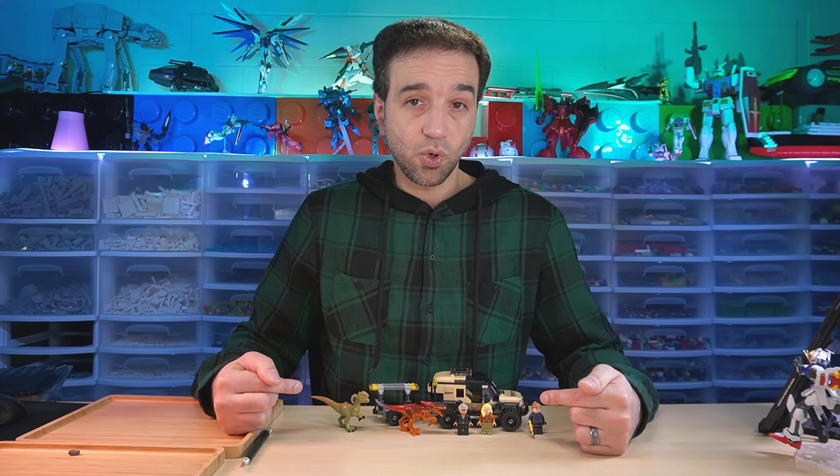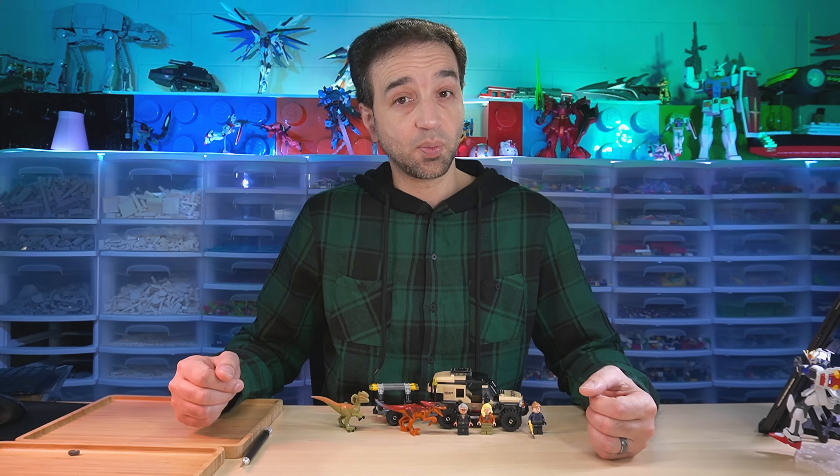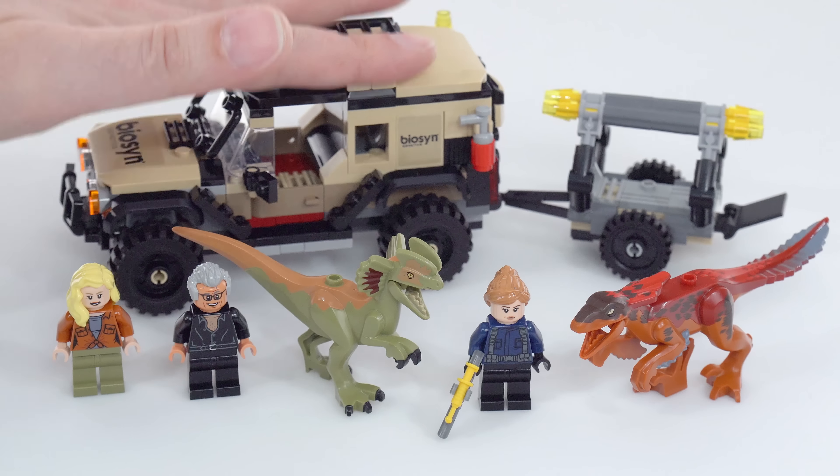Hello, this here is the LEGO Jurassic World Dominion set Pyroraptor and Dilophosaurus Transport. I bought this for $40 US and built it live on Twitch. The set features the two animals, three minifigures, truck and trailer.